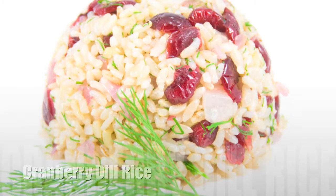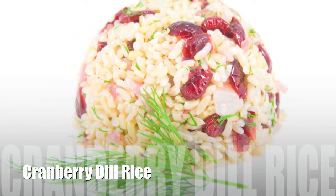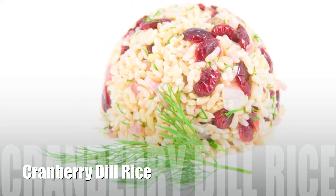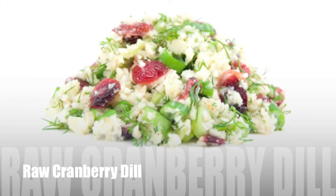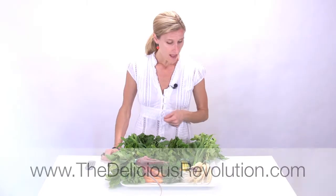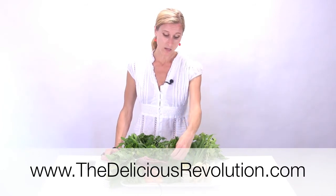I would like to share with you a raw food recipe called cranberry dill rice — it's not actually rice. It is a raw food version of a rice dish that I still love to make occasionally with brown rice, but my preferred version is using the parsnips. I just mince them in a food processor and they look like rice and they absorb the flavor of the marinade just like rice would — I think even better. It's an amazing, delicious recipe and it will also incorporate some of the dill.